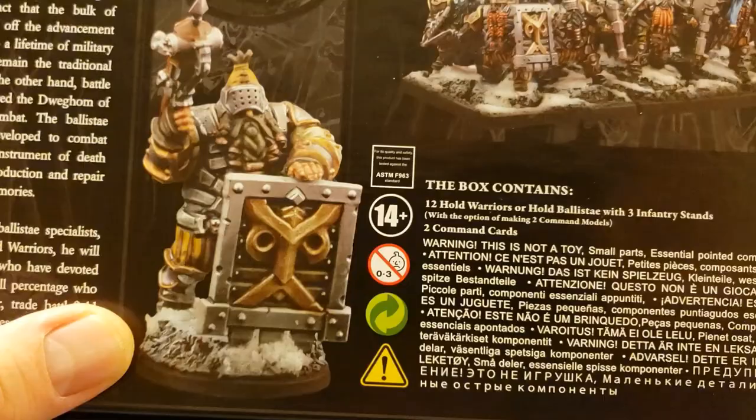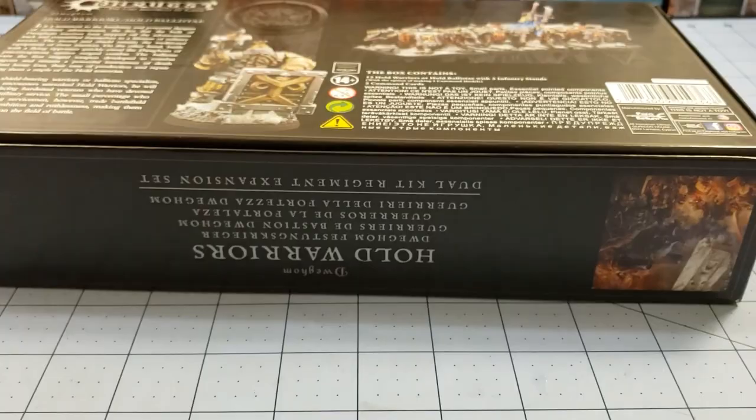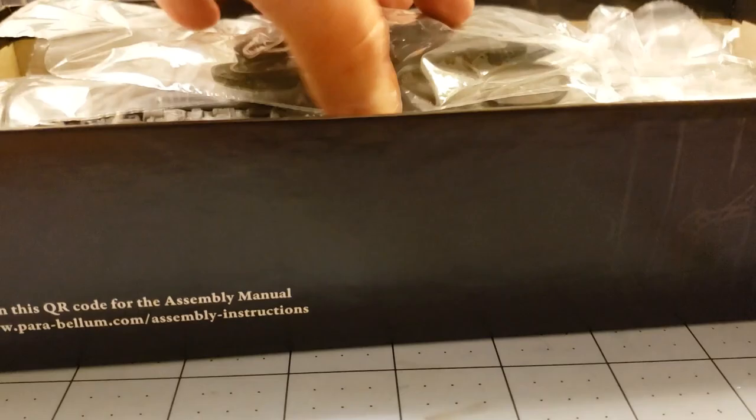Hold Warriors use old-style hand weapons — it's just like the typical mine dwarf. So you've got an example of one of their Ballistae guys with little hand crossbows, and then you can see the typical sword and board style Warriors as well. Being that you get a dual kit and you only get 12 models per box, more than likely I'm going to end up doing a 6 and 6 or maybe a 4 and 8. I haven't decided yet.